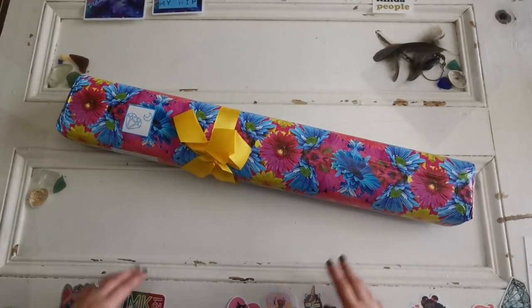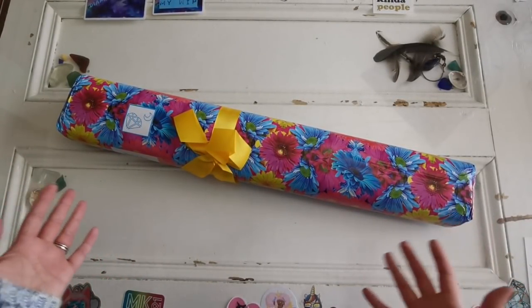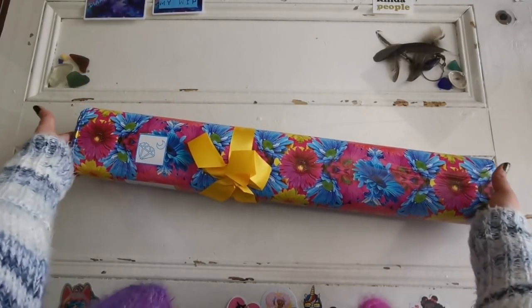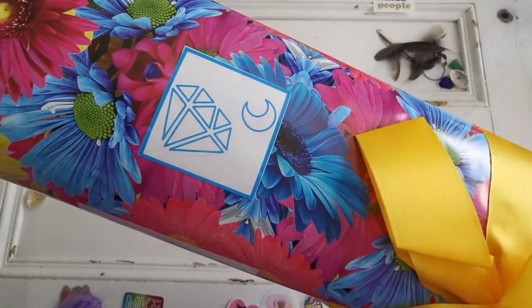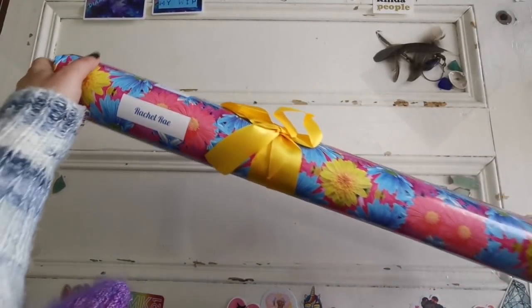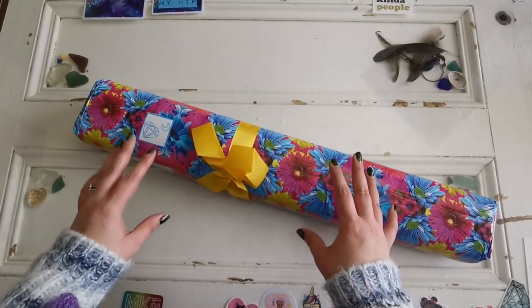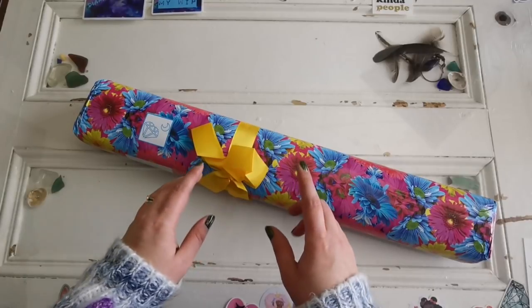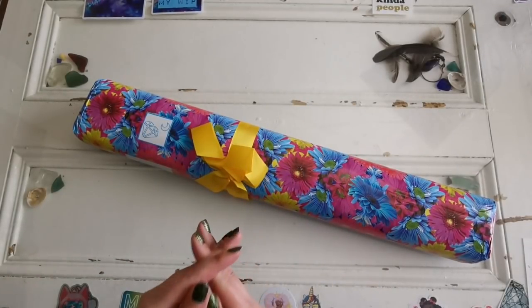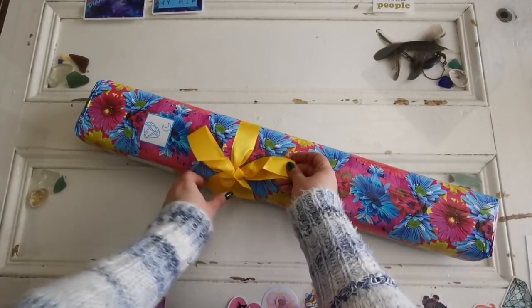Hello everyone and welcome back to my channel. My name is Rachel Rae and today I have an unboxing for you — a very special new artist launch from DimonShop.com. This is their logo here and they put your name on the packages. They do have a website and a YouTube channel. They have legally licensed diamond paintings and they make a video packing up your order. It's a very special experience. I'm going to show you what they have new at the store.